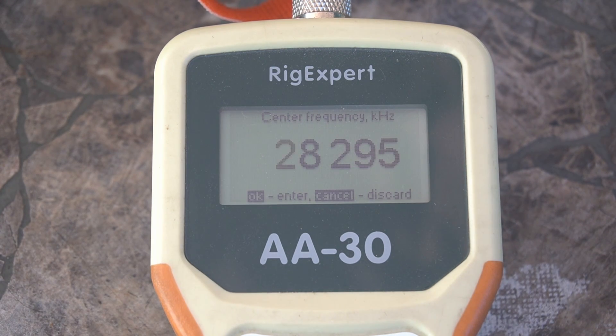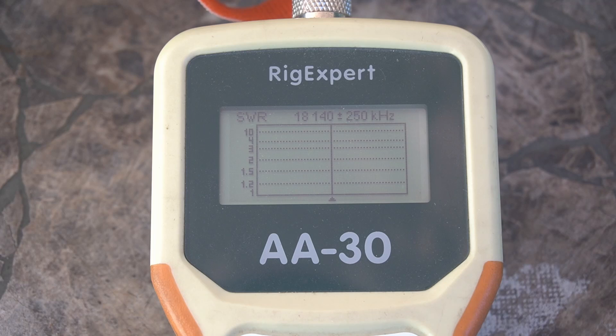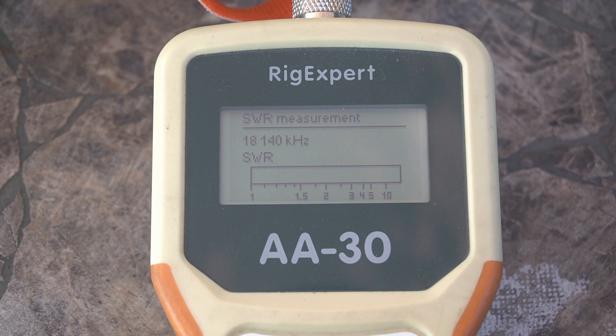Let's do 17 meters — 18.140. It's 3.7, but it did tune that, so not a problem tuning it. We'll scan that real quick. Like I said, if you wanted to use just one band you'd get better SWR — it's pretty flat all the way across. You could probably play with it longer if you want, but I literally spent less than five minutes on the adjustments, guys.